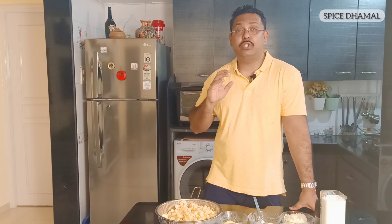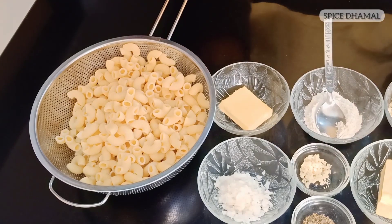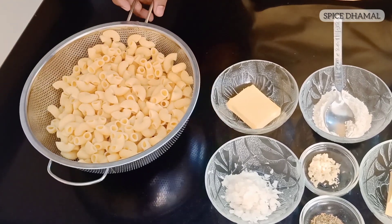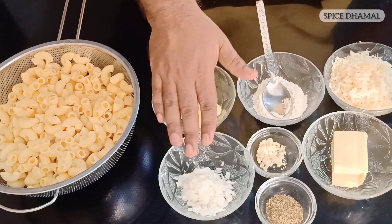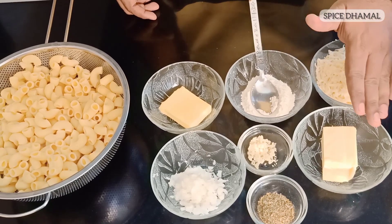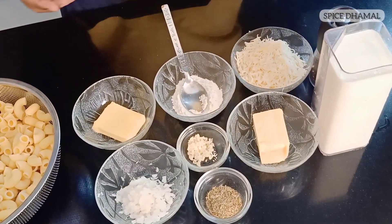Mac and cheese is macaroni pasta cooked in cheese sauce, with cheese on top, grilled in the oven. For this recipe you need elbow macaroni — around 250 to 300 grams raw weight, boiled for 10 minutes and drained. You'll also need 50 grams of butter, 2 tablespoons of flour for the white sauce, garlic and onion for flavoring (optional), mixed herbs, 100 grams of mozzarella, cheddar cheese for grilling on top, 500 ml of milk, and black pepper. It's a simple vegetarian recipe and you can add protein of your choice.